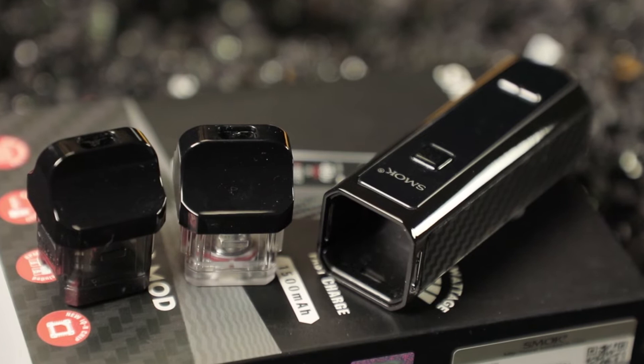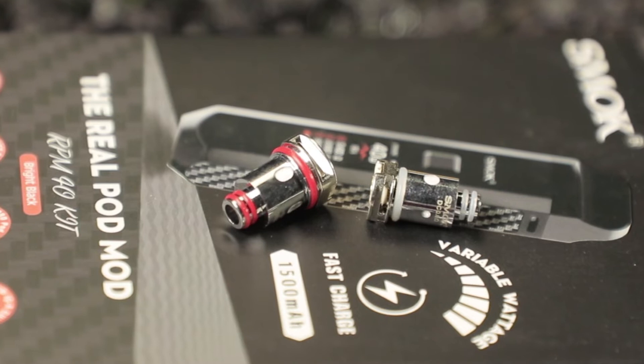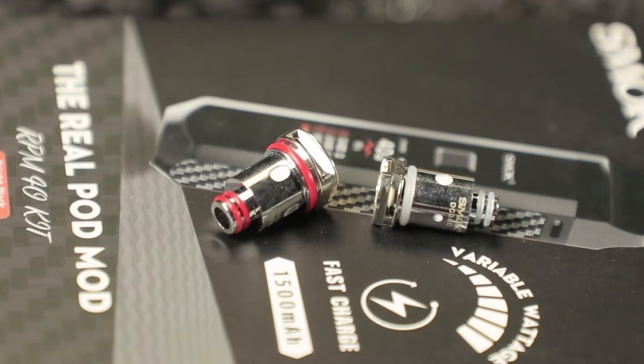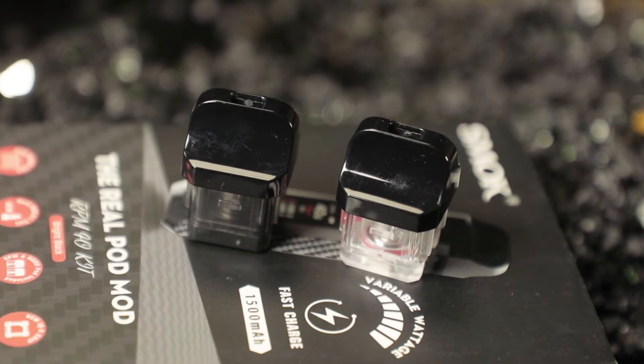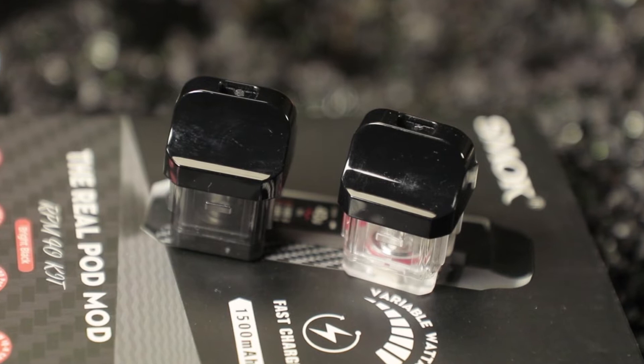You get a 0.4 ohm mesh coil pre-installed and a 0.6 Nord coil pre-installed. That's the main difference — one holds your RPM coil, one holds your Nord coils. So anything that the Nord uses, you can throw into this pod and it will work. This is the new RPM pod, so you can use RPM coils, or if you've got Nord coils and want to do sub-ohm, you can do that too. Very cool.